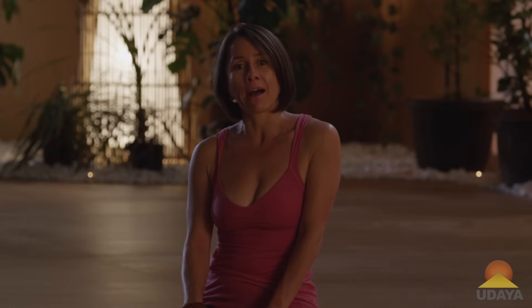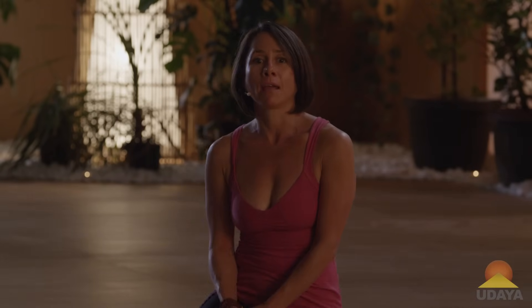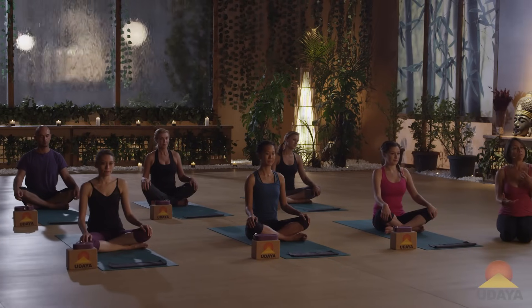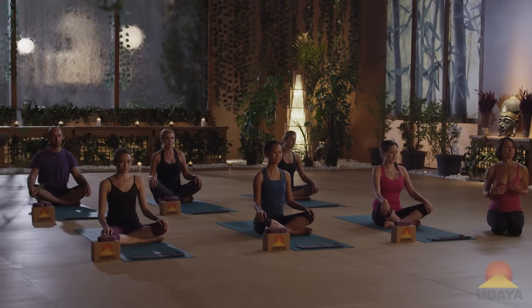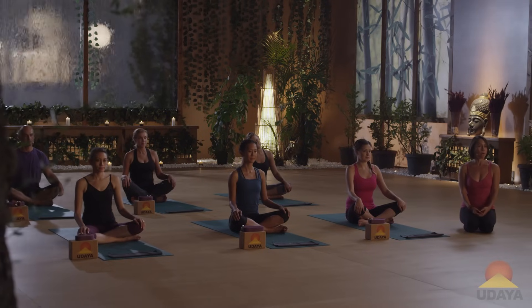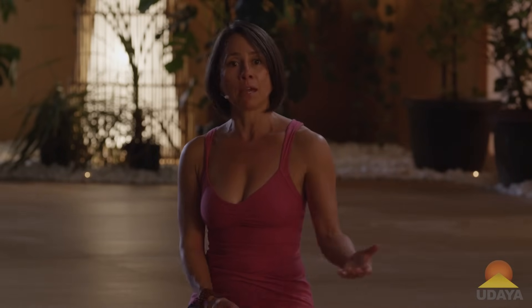Hey you guys, this is Michele Goldstein, and our next practice today in the Heart Alchemy Yoga series is a compassion practice. Compassion is the understanding and awareness of others' sufferings, including ourselves, coupled with the motivation and the wanting to alleviate that suffering. Learning to be compassionate with ourselves means we're learning to be empathetic, and also more compassionate with everyone and everything, everywhere. In regards to transforming everything into love, this is a powerful tool.